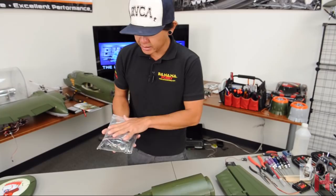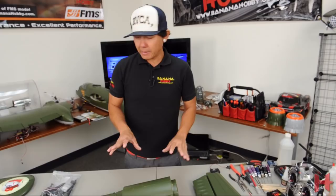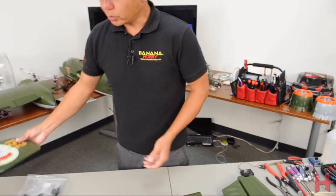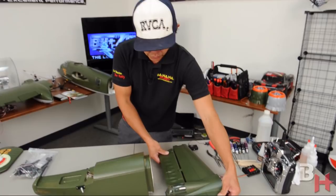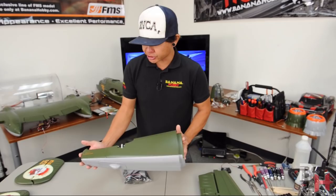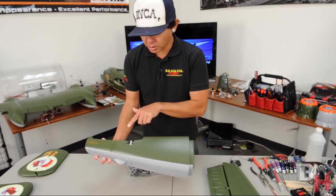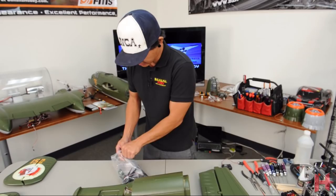We're going to start by mounting the remaining control surface horns. On the vertical stabilizer there's a cutout area for the rudder control surface horns — four total to install. The horizontal stabilizer has the elevator, where we'll install two control surface horns. This is the tail section of the B-25, which will be glued onto the main fuselage later. Also worth noting — all the servos in this B-25 are metal gear, which is a great addition for an aircraft this size.